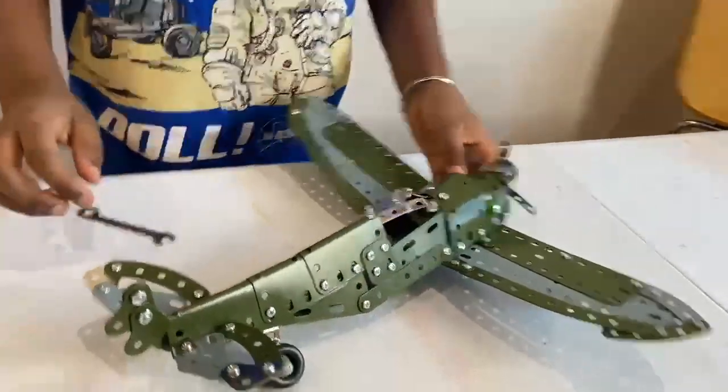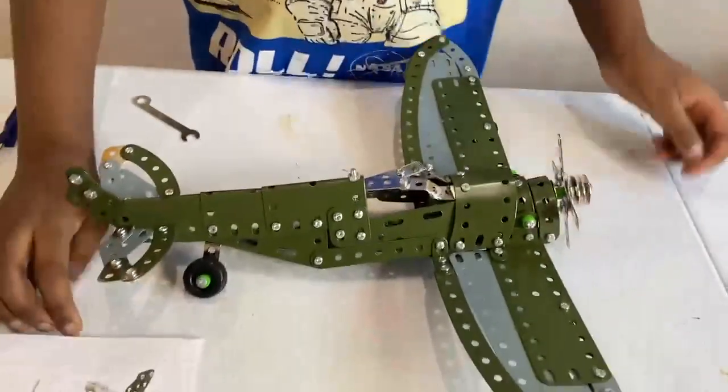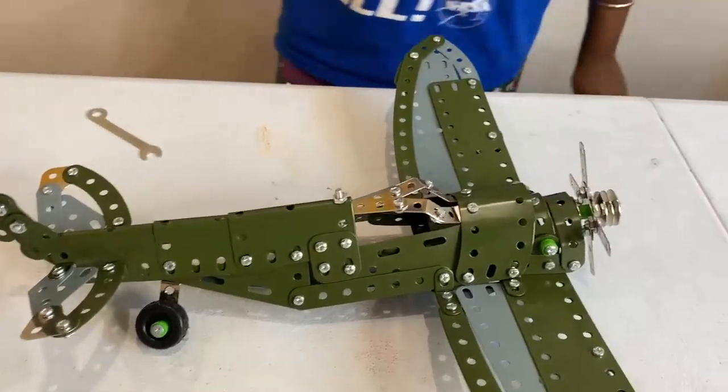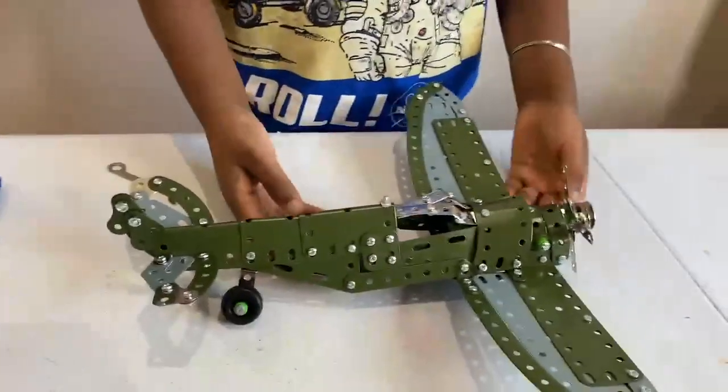You just saw me finishing up the rest of the plane, and here is the end product. This was a quick five-hour build and it was really easy because we followed the instructions exactly, doing every single step. This is what we got in the end.